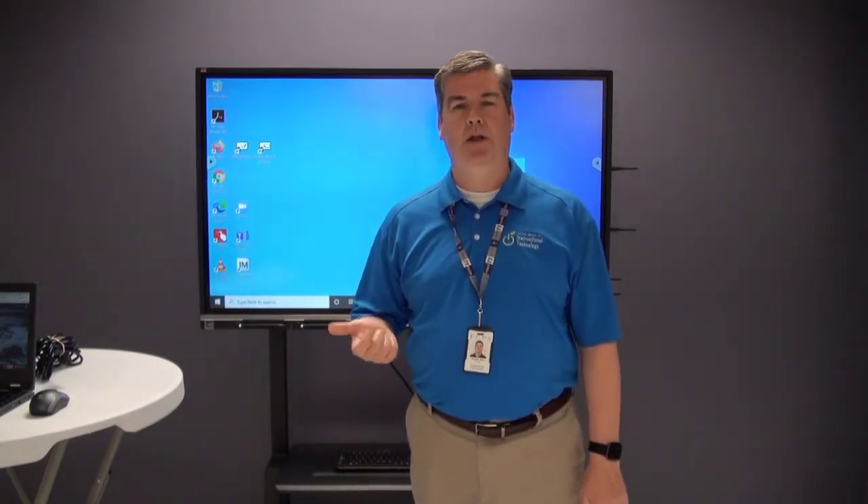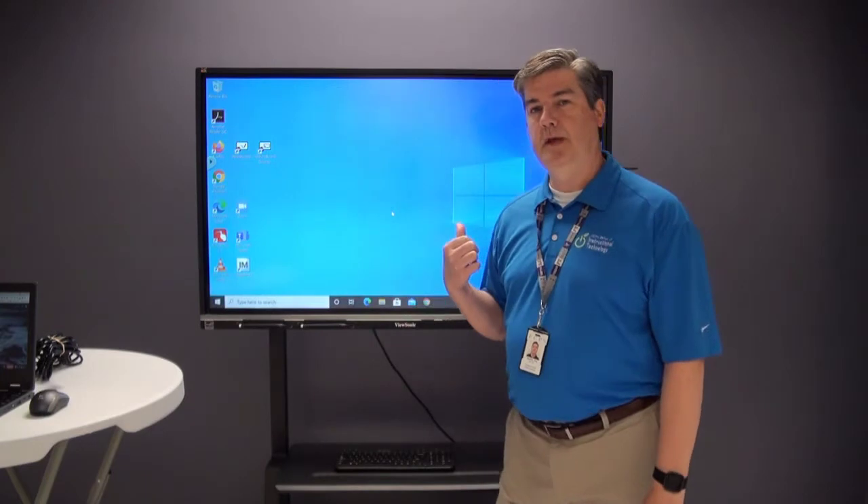Hey everyone, we're going to show you how to establish a wire connection for Chromebooks or laptops to your IFP so that you can mirror what's on your Chromebook or laptop.